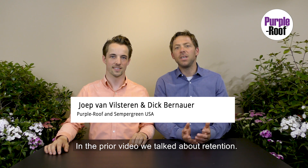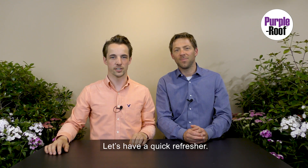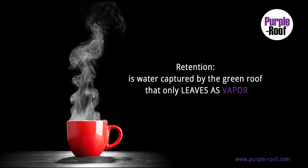In the prior video we talked about retention. Let's have a quick refresher. Retention is water captured by the green roof that only leaves via vapor through evapotranspiration.